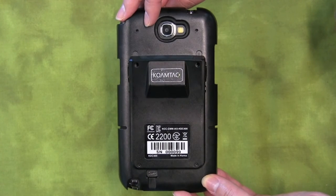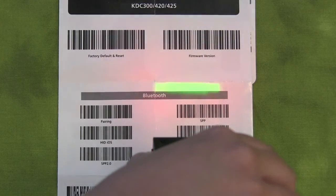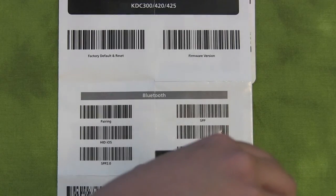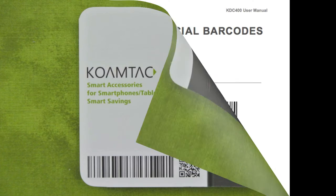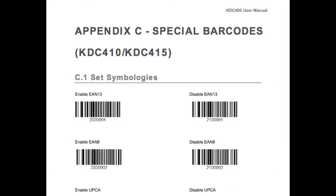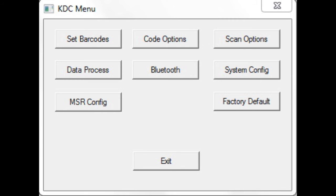Now you're ready to configure your KDC. Because the 400 series does not have a display, one way to configure your KDC to your smartphone or tablet is to scan the special barcodes in your quick manual or user manual. Another way is to use KTSync on a Windows PC to configure the KDC-400. This is what you would see on the computer screen once you launch KTSync to connect the KDC-400 to the PC.